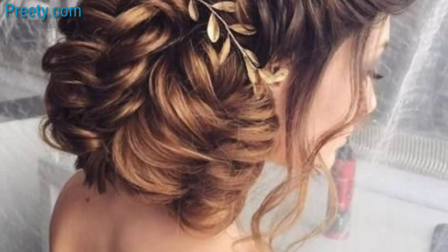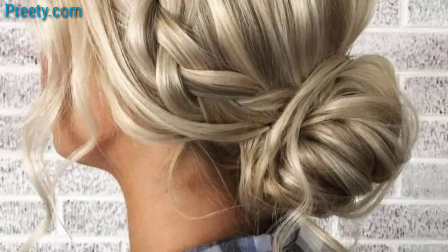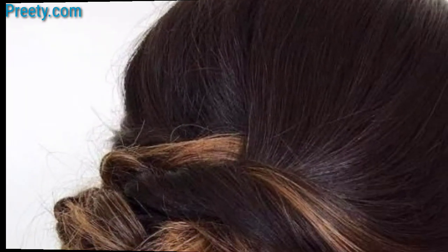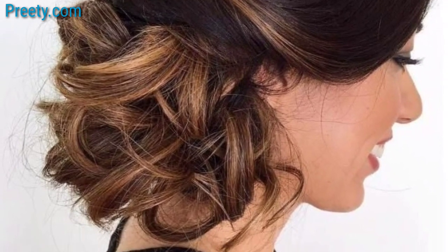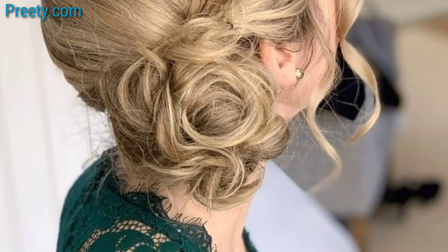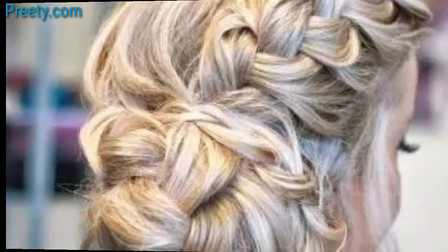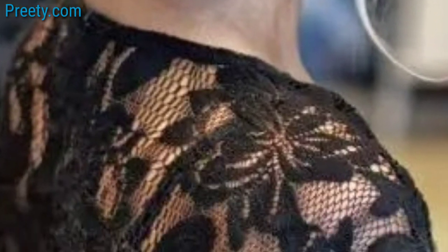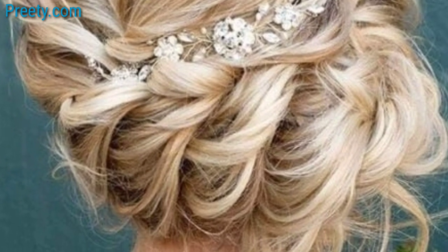side bun, weaving them into the bun itself or letting them drop alongside it for a textured look. Incorporate fresh or artificial flowers into your side bun for a romantic and natural touch — flowers can be tucked into the bun or used as a crown around it. Decorate your side bun with pearl or bead pins